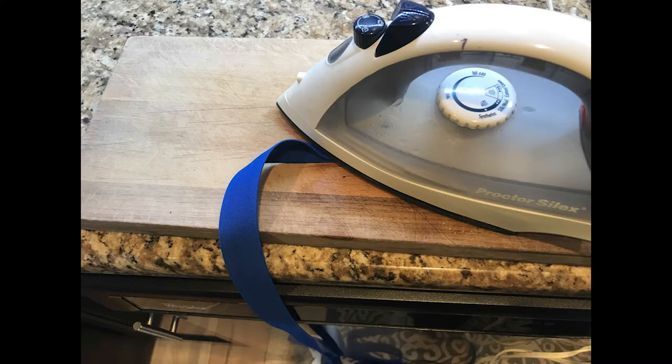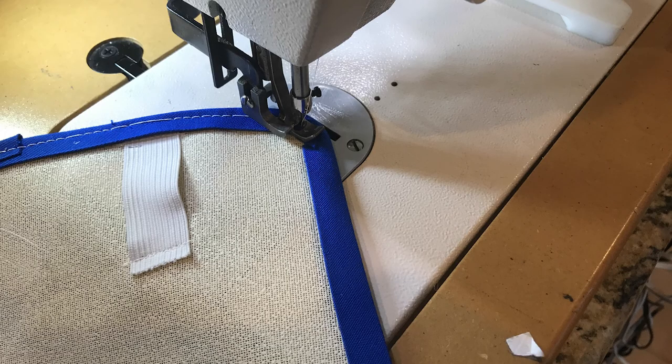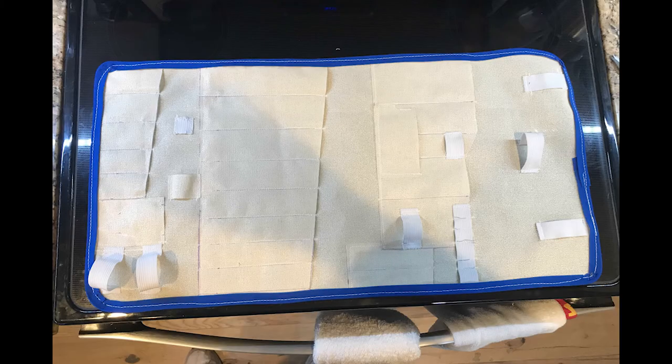I used an iron to crease the binding over and make it easier to hold onto the item. Here we see it started, loading onto the storage system. I use basting tape on the back side just to help hold everything in place. Here you see going around the corner, and finally the binding loaded on the whole piece ready for sewing. Take the sewing slow and easy, and remember when you're going around the corners to cut some relief cuts into that binding to help it lay flat. Here finally you see the finished product, all done sewing.